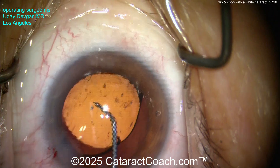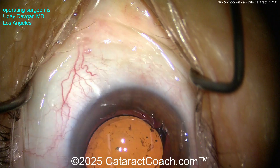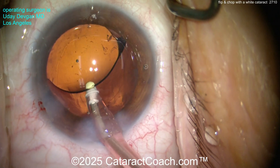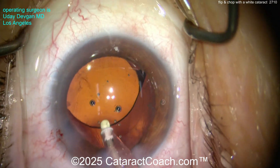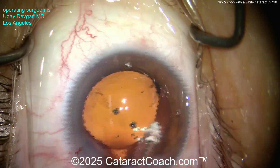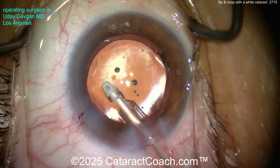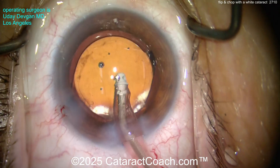I don't do flip and chop for every case. Just this morning I did some patients with vertical chop, horizontal chop, and one very tiny nanophthalmic eye with a shallow anterior chamber where I did a stop and chop with a double-wide groove to debulk the nucleus and give more operating room. So obviously, tailor the technique to the patient. If you haven't learned the basic techniques yet, don't worry about flip and chop — this is not for newbies.